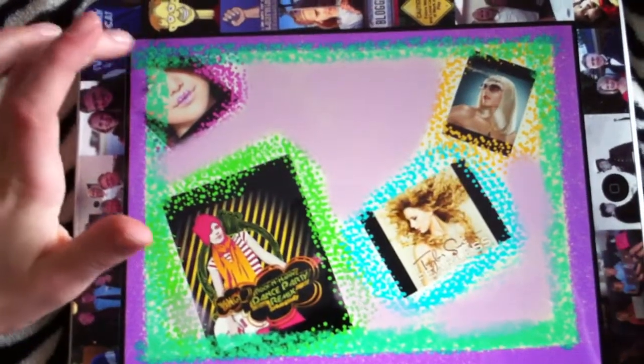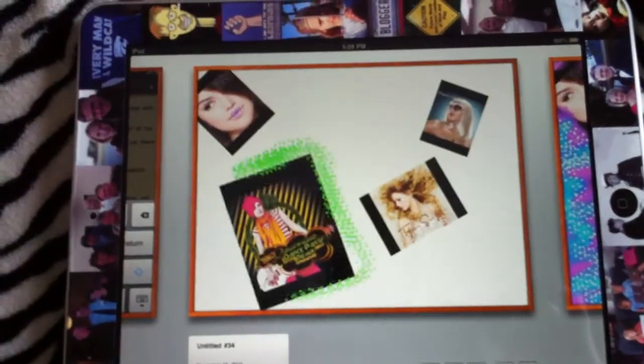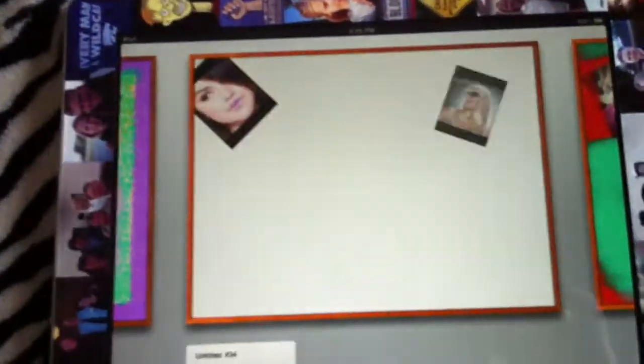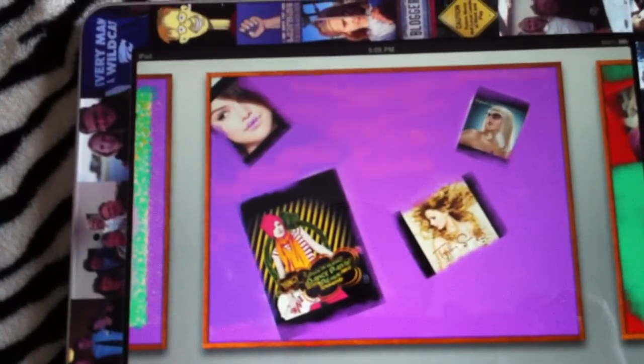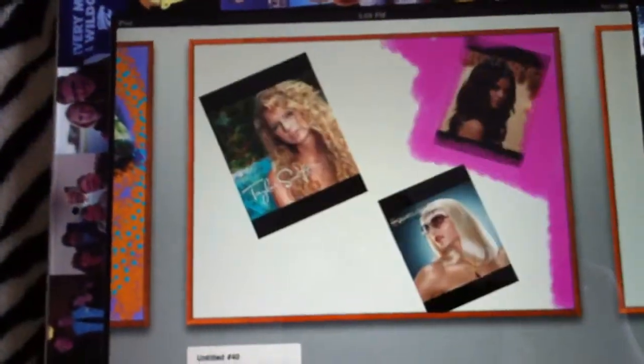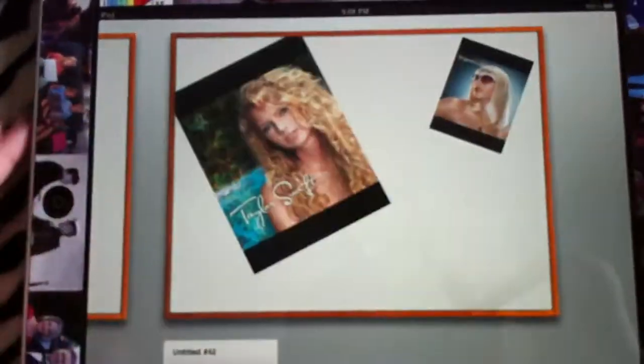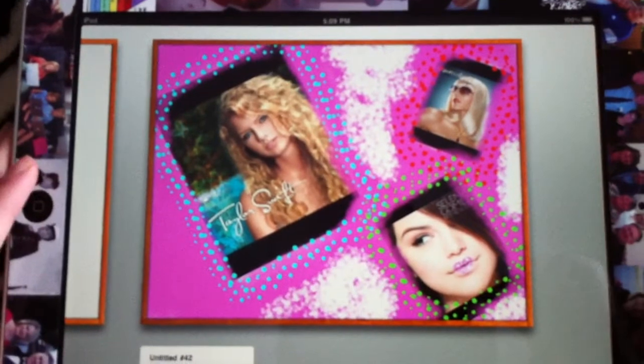I've done this one, and I've also done this one, and this one too. Now you're going to click Add. I'm going to get some pictures of my favorite music artists, but to do that I have to go into my iPod.